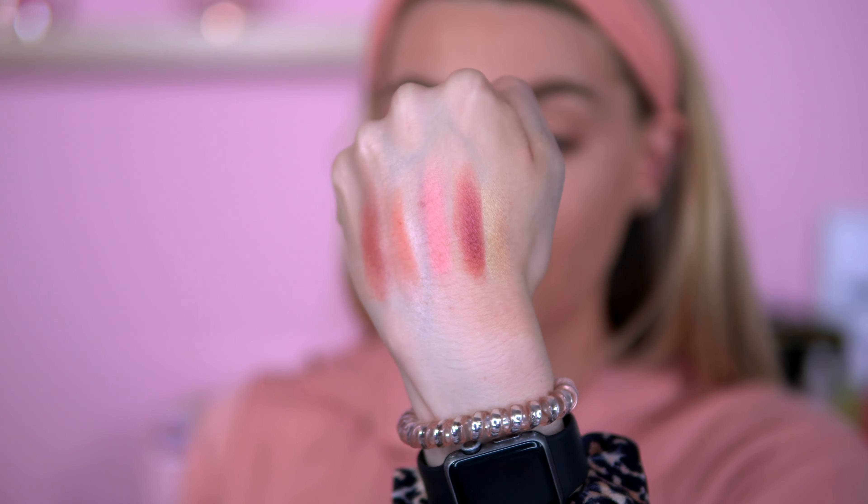I'll do some swatches real quick just to see what we've got. So these are the highlighters — very pleasant. And in this palette you do get two mattes and three shimmers. So there are the shade swatches. I'll just swatch the yellow one — that's the yellow. They do actually feel really nice. So let's start this off.